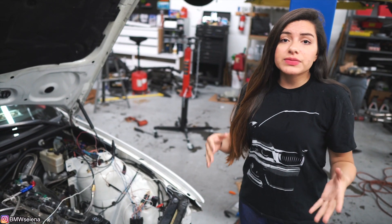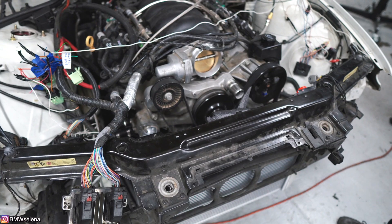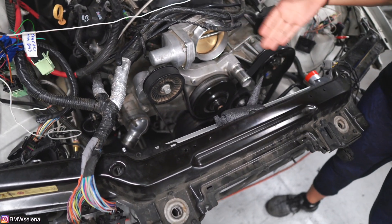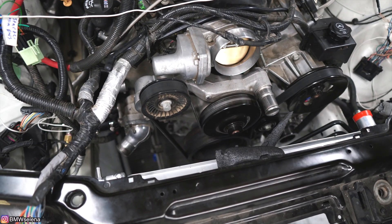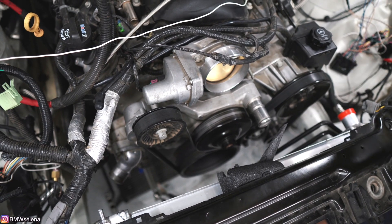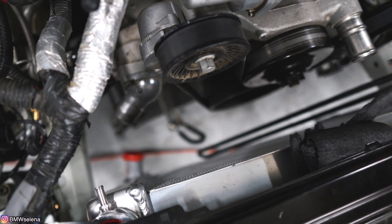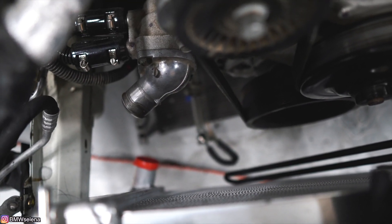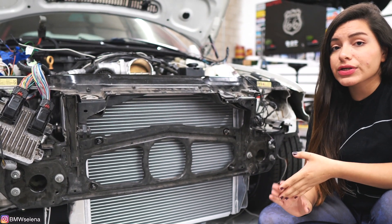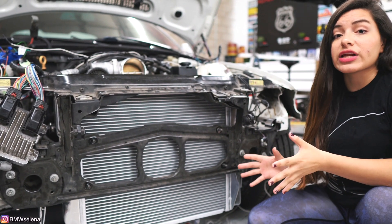Moving on to the cooling system — in the clips you saw before we were actually using the stock radiator from the E46, because we wanted to use all the stock mounting points for the fans and the radiator. We actually had it all plumbed with custom-made lines and everything, but we decided to get a 26-inch aluminum radiator instead. We still have to custom make new radiator hoses, which we'll be doing next so that we're able to drive the car again. The condenser and fans still need to be installed, but the cooling system should keep the engine cool enough with no problems.